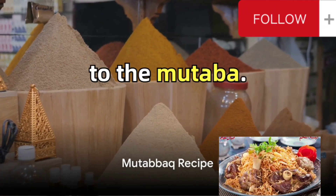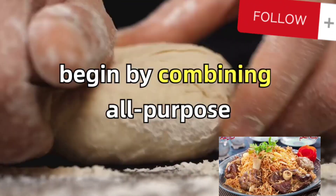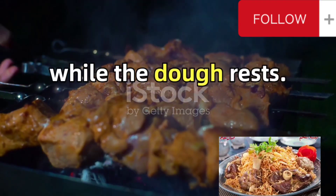Now, let's turn our attention to the mutabak, a delightful stuffed pastry. Begin by combining all-purpose flour and salt, gradually adding water to form a smooth dough. Let it rest for 30 minutes.